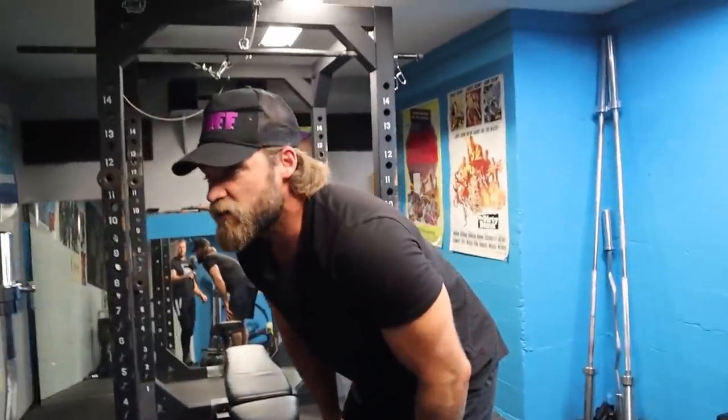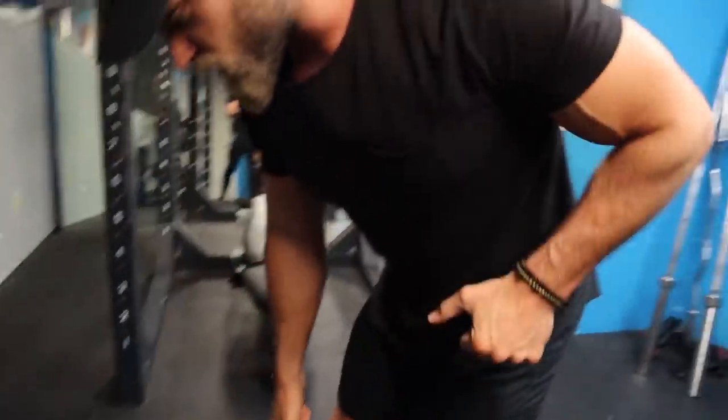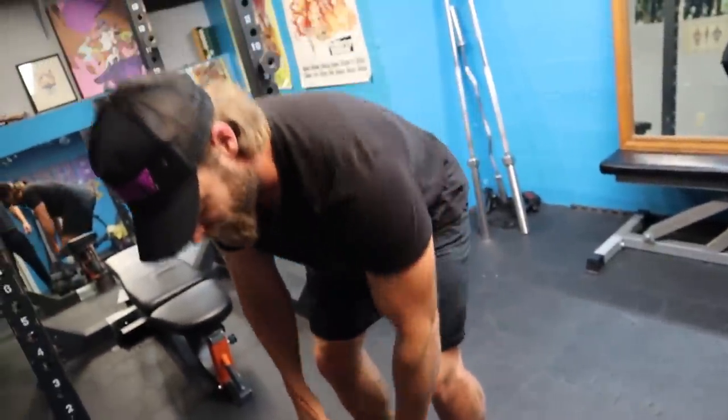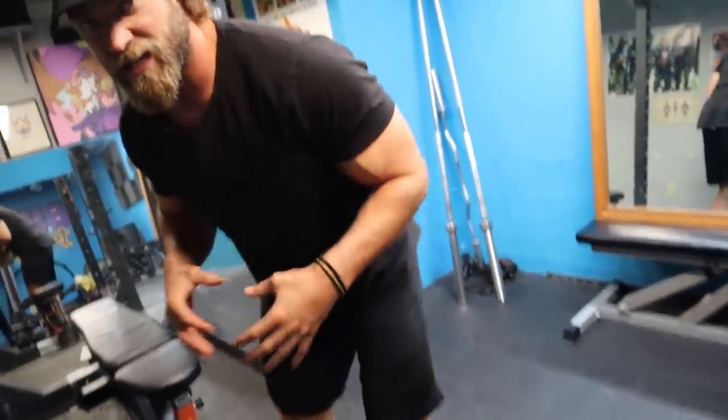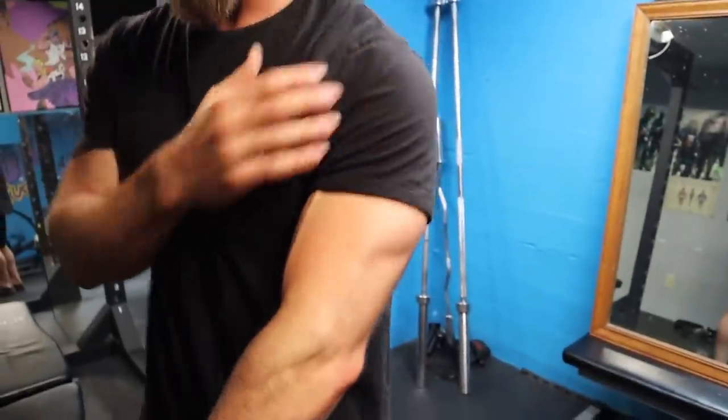One thing to avoid is using your legs to help that weight get to the top position. Really try to keep them stiff and contracted but in place. It's going to be all on the back — flexion at the elbow, also the shoulder joint — nice squeeze at the top, and then get a nice stretch in the down position.